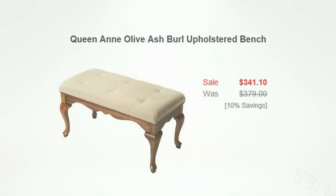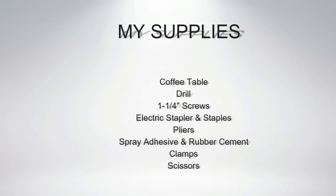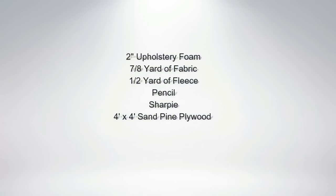Here are the supplies I needed to complete my project: a coffee table, drill, 1¼-inch screws, electric stapler and staples, pliers, spray adhesive and rubber cement, clamps, scissors, 2-inch thick upholstery foam, seven-eighths of a yard of fabric, one-half yard of fleece, pencil, Sharpie, and 4x4 sand pine plywood.